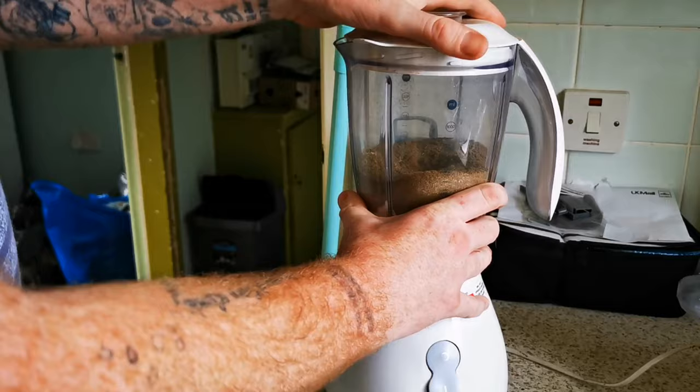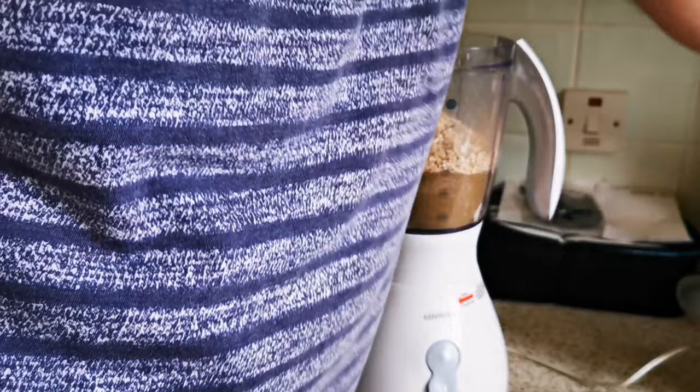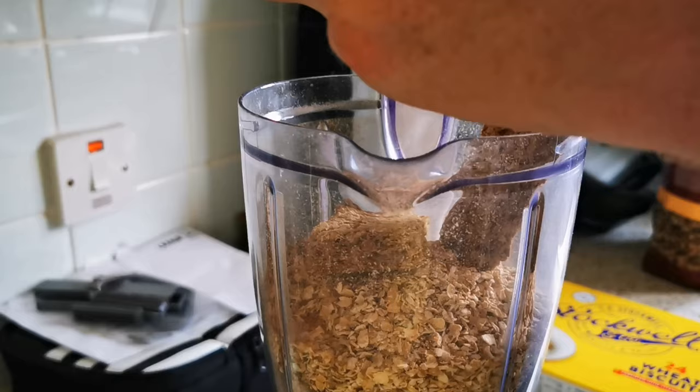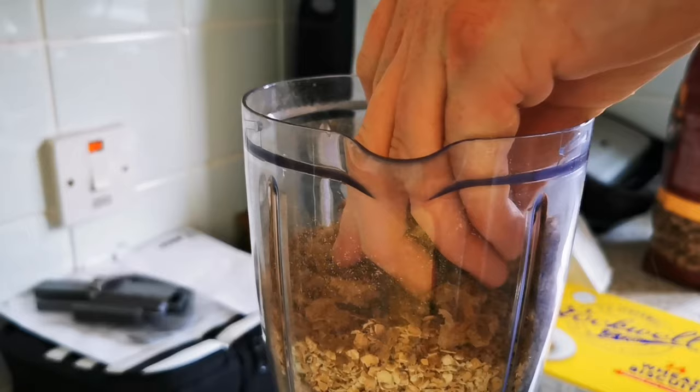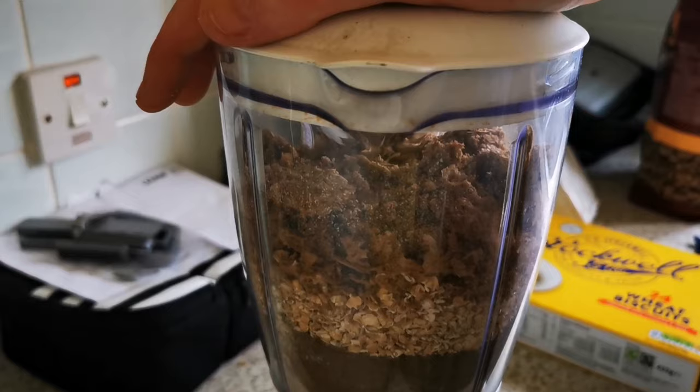You're left with an amazing fine coloured powder. Adding the other two ingredients gives you enough bran, enough fibre, enough potassium — absolutely everything that your dubia roach actually requires that's healthy for your reptile.